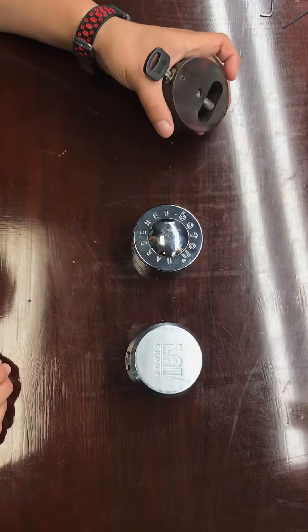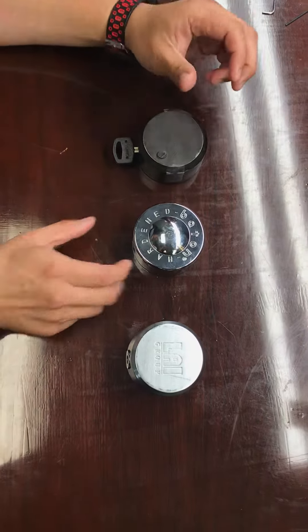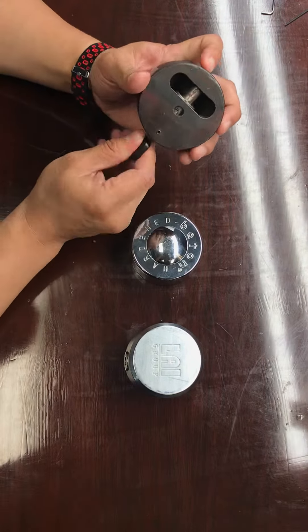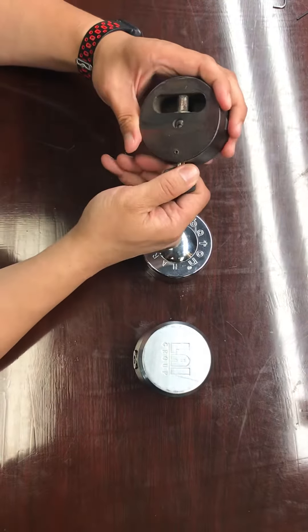A customer of ours asked about the difference between different puck locks, and I just want to show you guys, even though the key is the same, what the difference is.